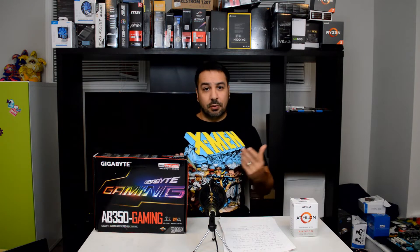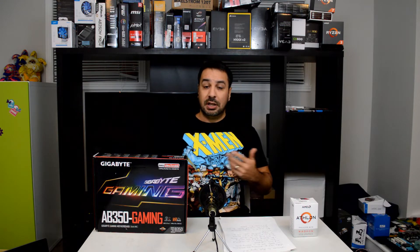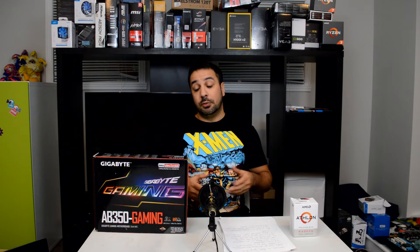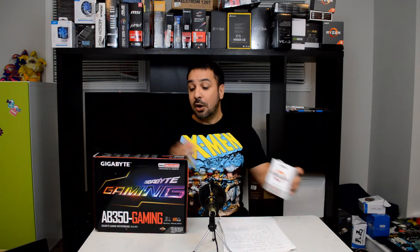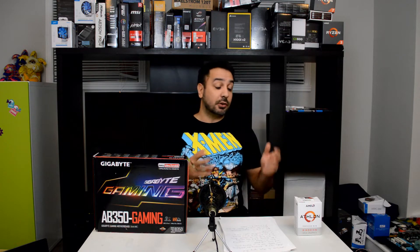The way it works — when I'm doing a build on the channel, I'm ordering the parts a month or two months ahead of time, getting everything ready. So I was pretty bummed when I saw the video, because the motherboard I bought for my Athlon 200GE was a Gigabyte motherboard. I then found out, right in the middle of the build, that had I taken an MSI motherboard I could have presented you a build with an overclocked 200GE.